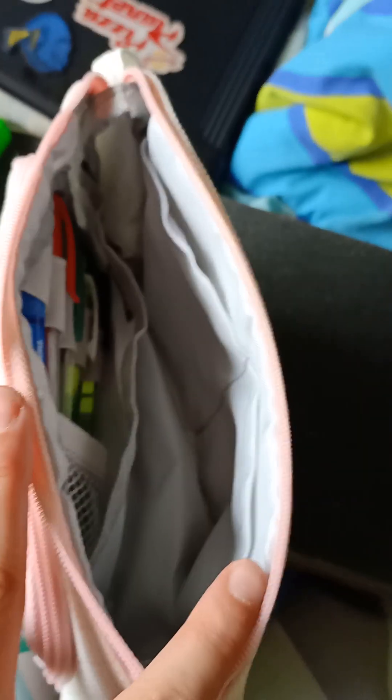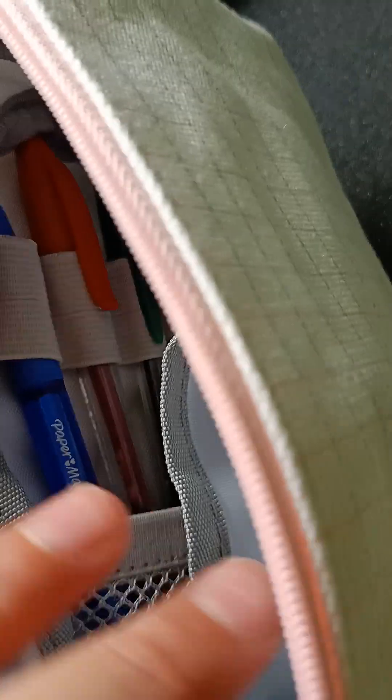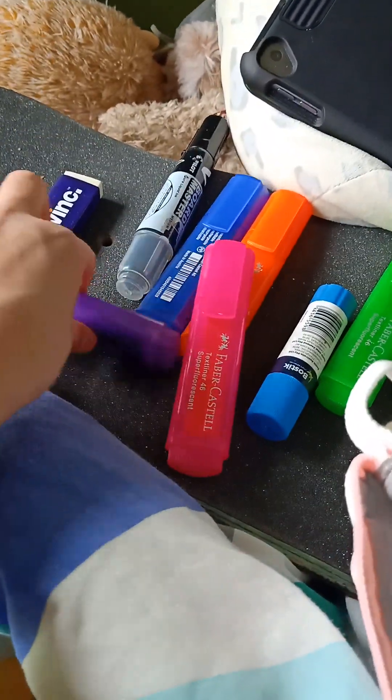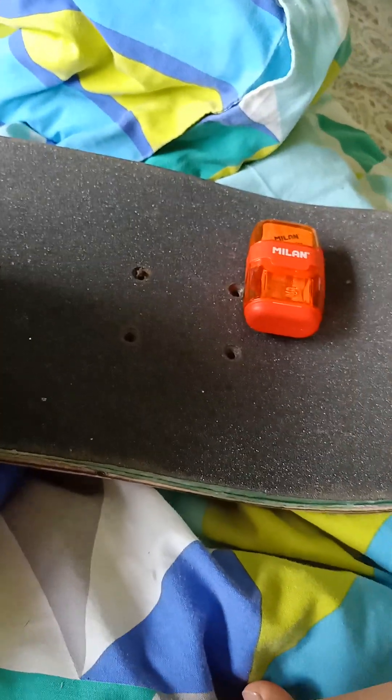Now it's time for the big compartment. First thing I'm going to do is put in the highlighters. Actually, I'm not going to put them all on. My dad said the main colours you'll probably need for school: pink, because they show good in books; green, they also show good in books; and yellow for underlining. That's it.